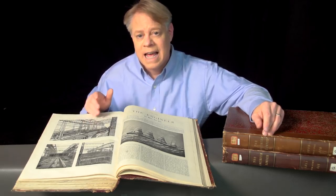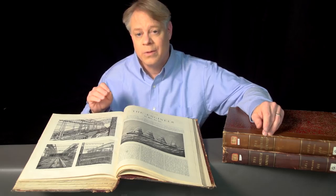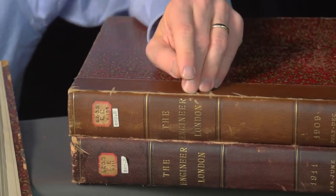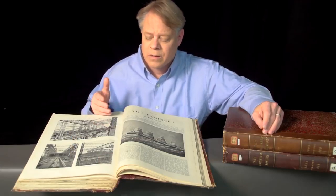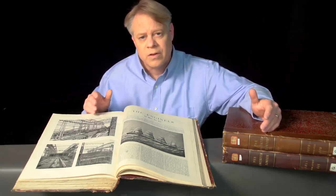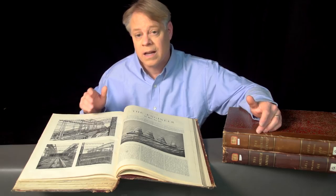These journals contain stunning images of the construction of the Titanic and its near-identical twin, the Olympic. I found these journals at the University of Illinois Library. The journals, written between 1909 and 1911, take me back to a time before the Titanic sank. They give me a new perspective and let me appreciate the enormity of the scale of the engineering of the Olympic-class ships.